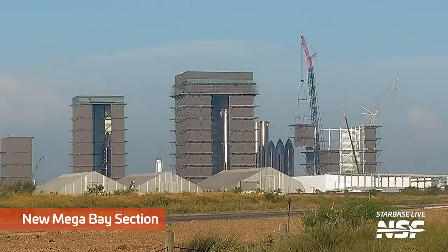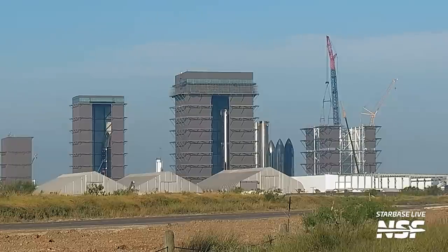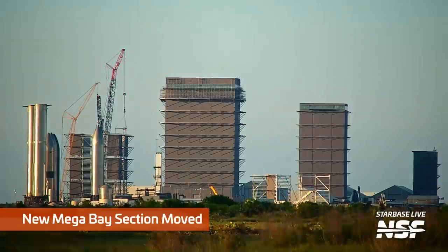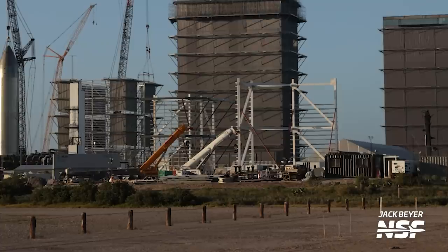Taking a look at the production site, the next level of the new Megabay is making progress — all four corners of the third level are now installed. While we might refer to it as Megabay 2, as that's the agreed-upon nickname in the community, it's probably not the official name; for example, the first Megabay is officially known as Highbay 2. Another segment of the Megabay was moved from the pre-production area to the construction site — SpaceX really is assembling this new building at a mind-boggling pace. The preparation area for the Megabay is behind the Starbay sign, where we can see multiple segments of the new building being prepared and assembled.